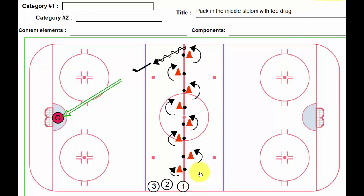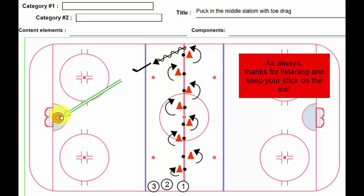If I have enough cones, I'd definitely run this both sides of center and get both goalies working. The other thing you could do is once this player has shot and gone in the corner and parked themselves, the next player — once they do their toe drag on the attack triangle — could do a stretch pass and then take a one-timer in the slot. Whatever you like, there's lots of variations. This one's called puck in the middle slalom with toe drag.